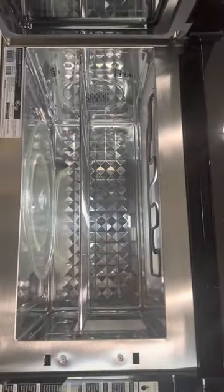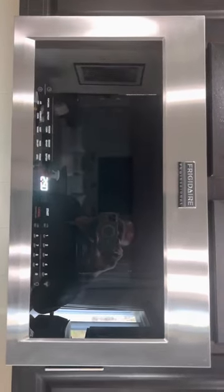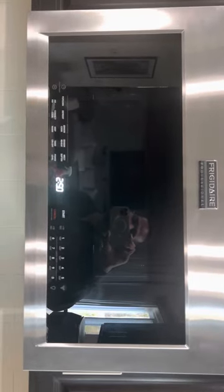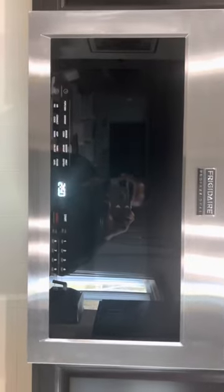I was just surprised. You can actually also air fry with this. I've already tried all three modes and this is just a product that anyone should have in their kitchen, especially if they love the air frying mechanic combined with a microwave.